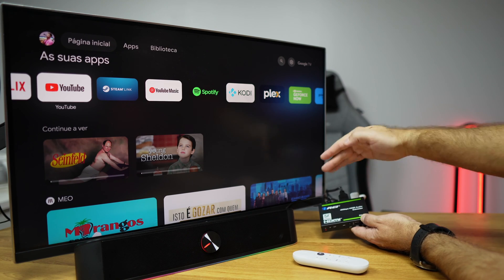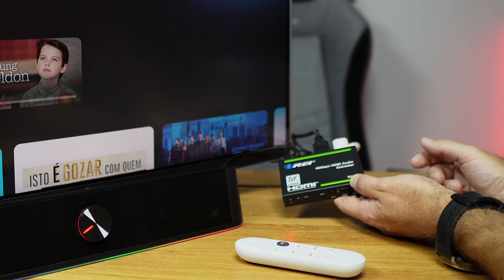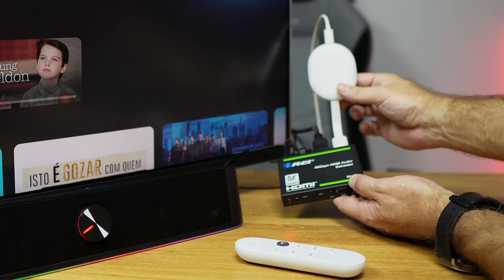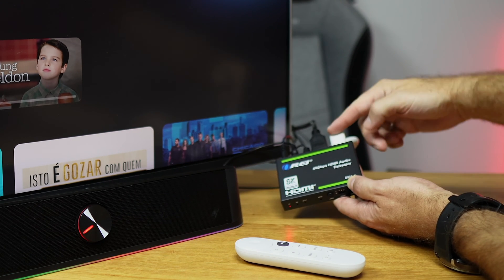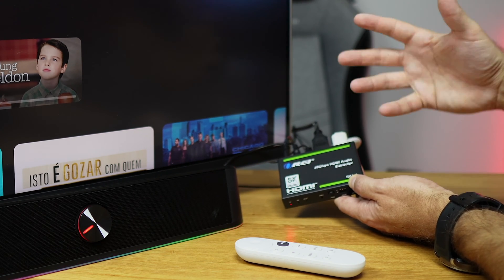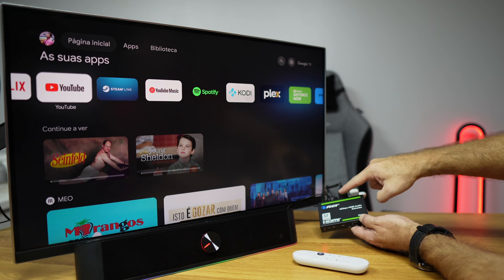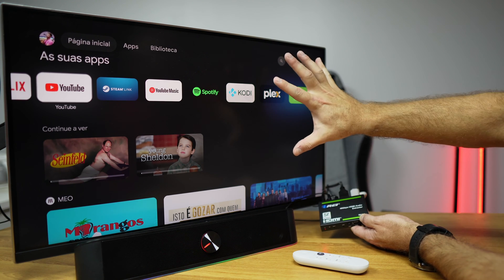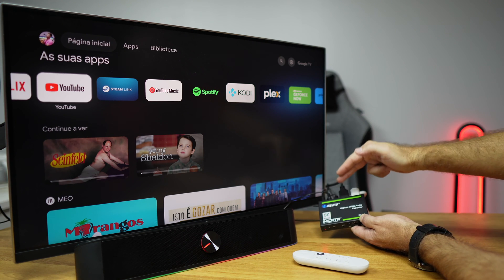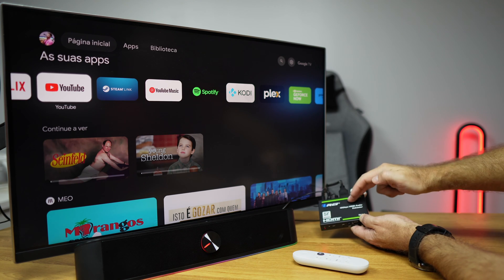Now let's look at a practical setup example with the ORE Audio Extractor BKA1 — link down below with all the specifications. Here we have the Google Chromecast, which as we've seen has only one HDMI output, giving us no way to send audio to a separate device like a stereo speaker or soundbar. In this case I've connected an HDMI cable, though my display has no ARC support, so it won't take advantage of the ARC technology the ORE Audio Extractor supports.